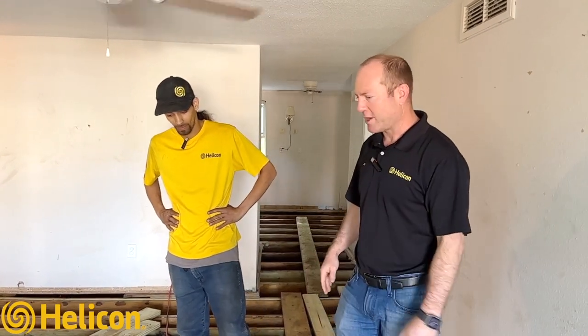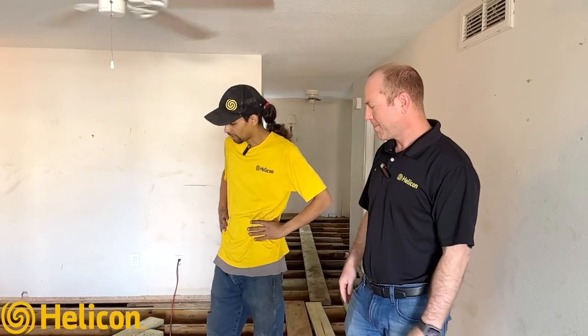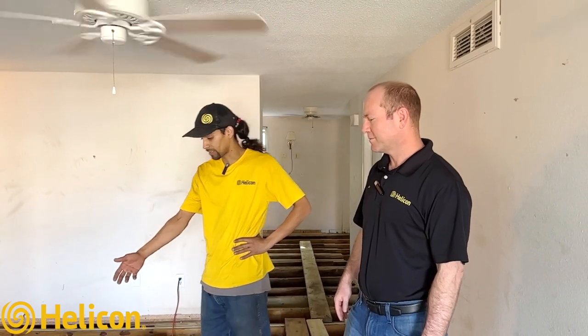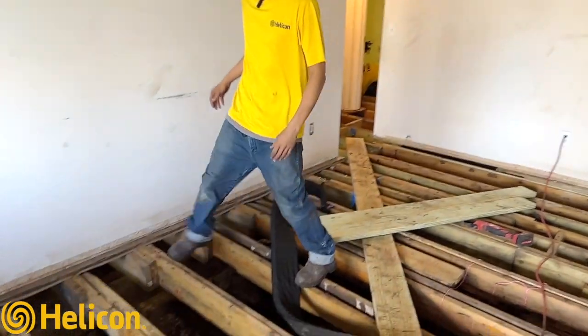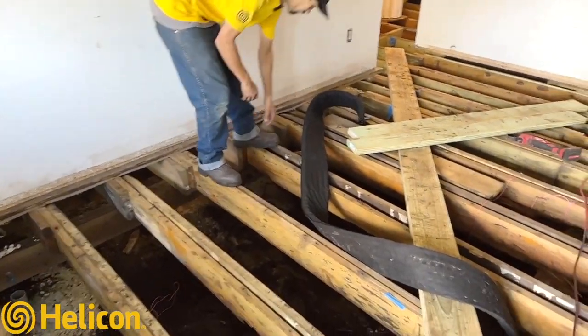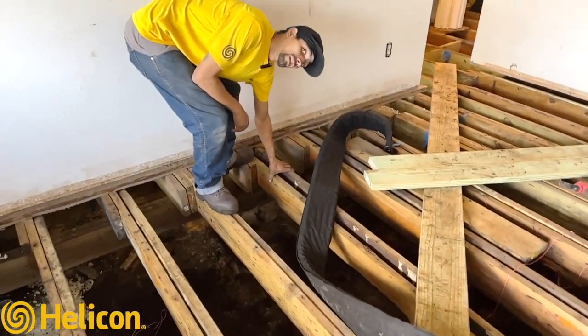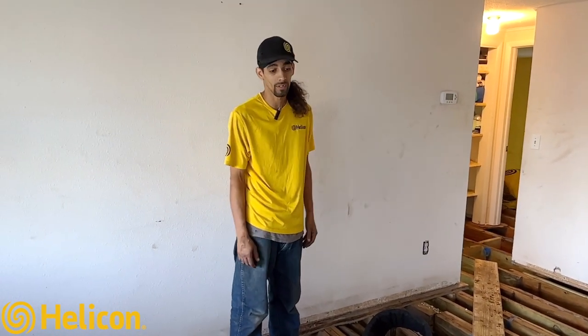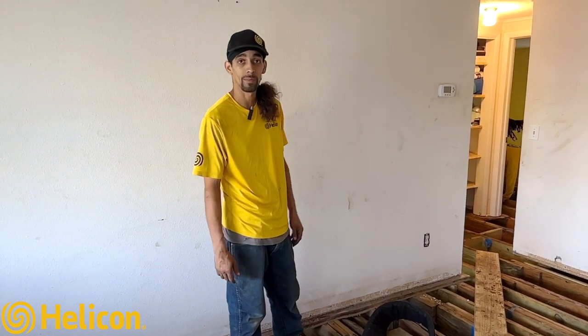Initially what was suspected was maybe some sistering and dead wood, but once we got here and walked into the home we definitely felt like we were being pulled toward the center of the house. There's a lot of dry rot, and they had previous work done here but it wasn't done to par. So we're here cleaning it up, making sure the homeowner has a nice safe, stable home. It also helps the air quality in the crawl space once we're done with the encapsulation.